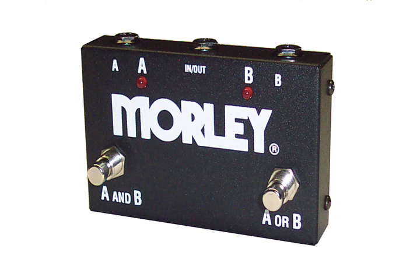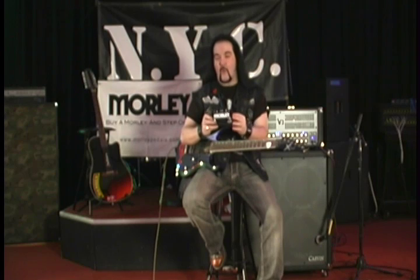The great part is the LEDs tell you what you're doing — whether you're running both at the same time or one or the other. The ABY box from Morley: if you have an ABY situation, this is the box you need.